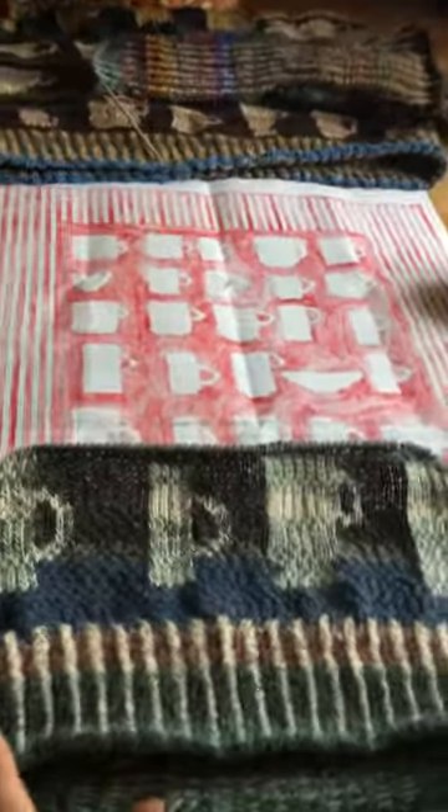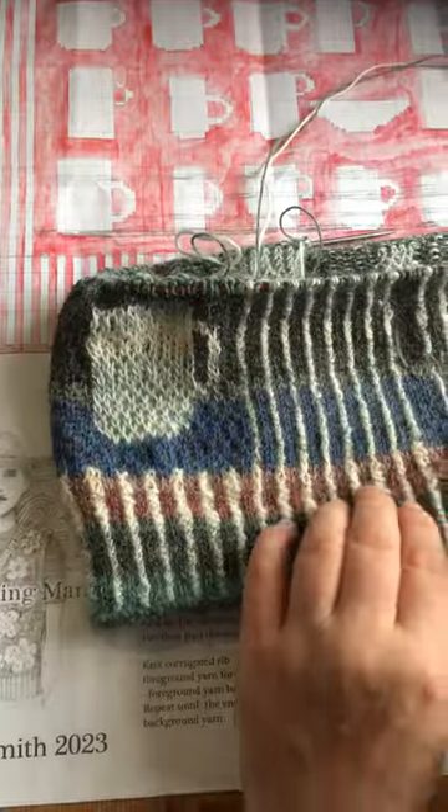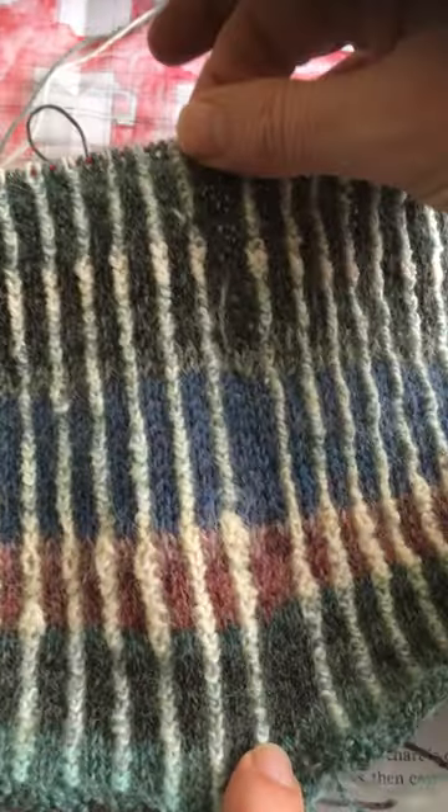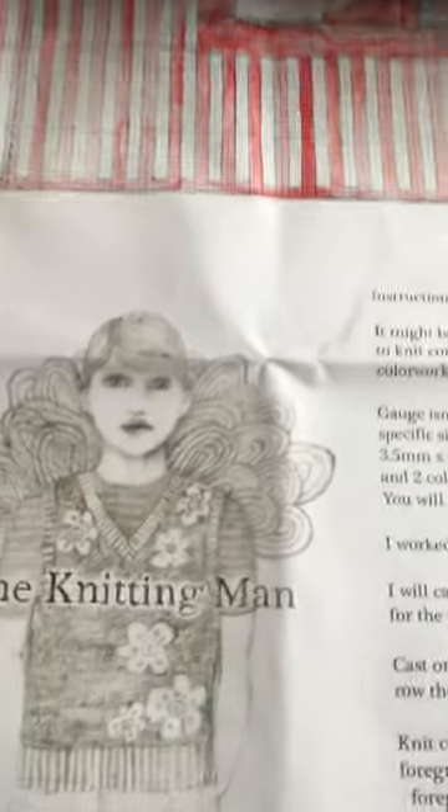This is the one I'm working on at the moment. There is the pattern, and this is the one I'm working on which is knitted in the round. I'm going to cut up there and open it out. These charts are available on our Etsy shop.